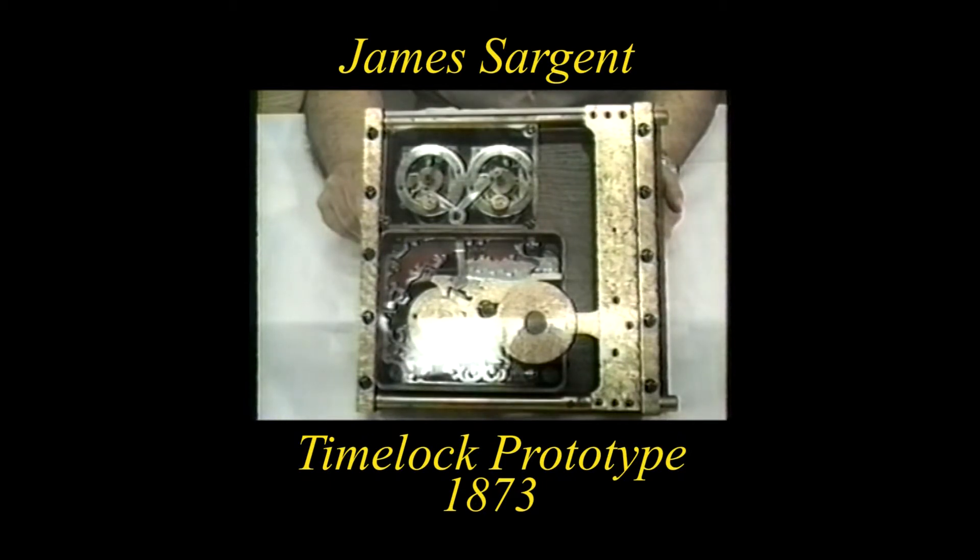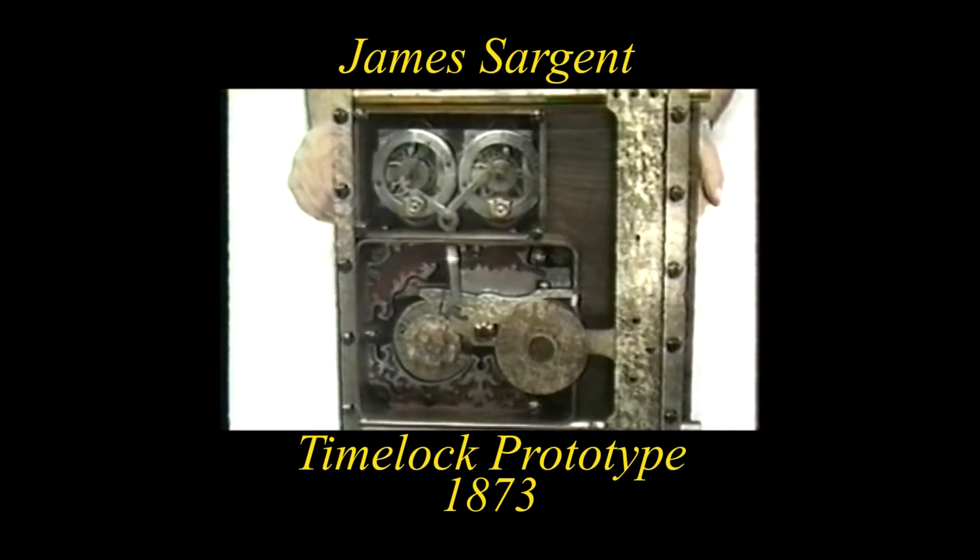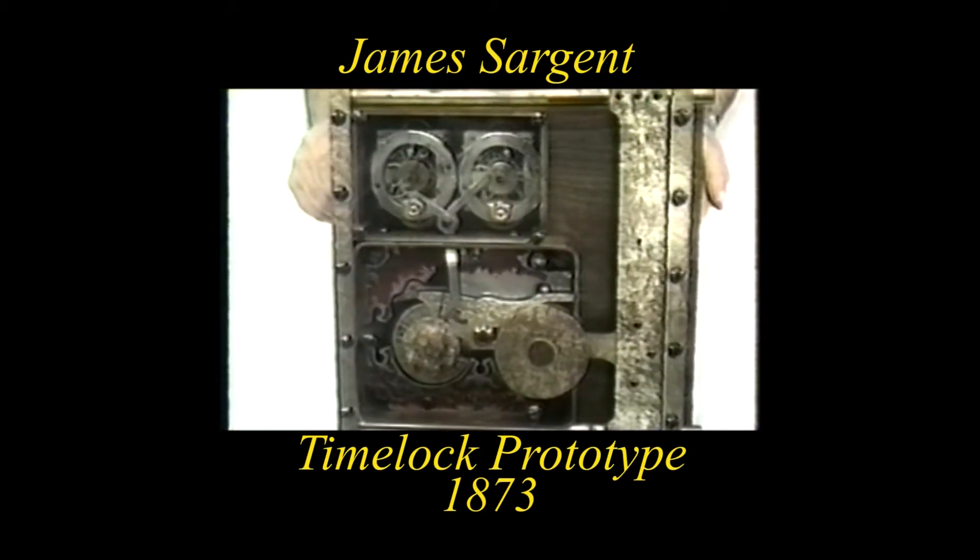This is the prototype submitted by James Sargent to the Patent Office for the granting of the patent. I will reverse this now so that you might see the front side of it.